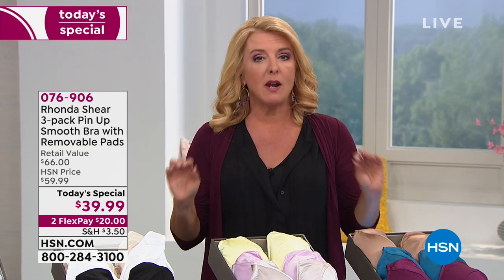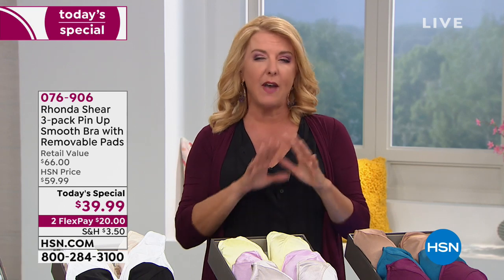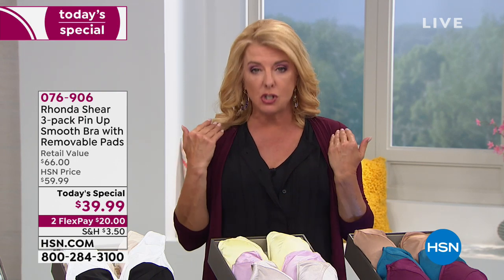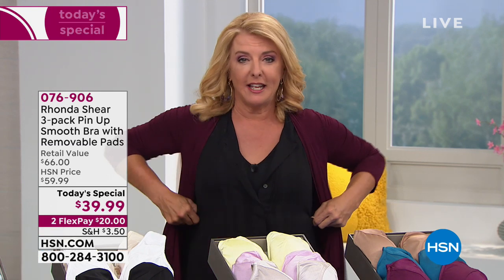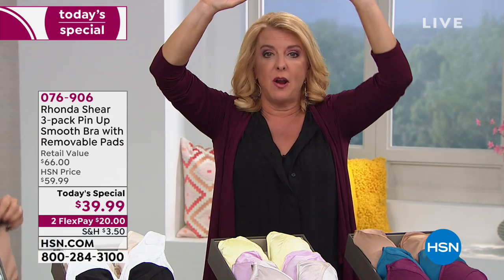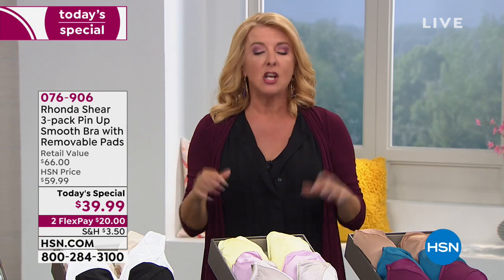If you have the original pin-ups, go for the new smooth design. If you had a little issue with the lace peeking through under a shirt, that's not going to happen with this new smooth V-neck. No digging here, no digging there — it stays put and doesn't ride up your back. You know how when you raise your arm with a regular bra, you have to pull it back down when you put your hand down? With this it just stays right where you want it.